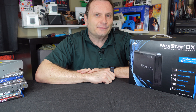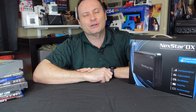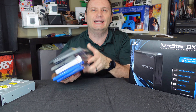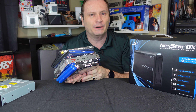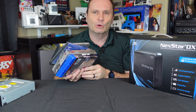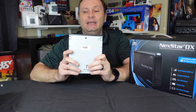With streaming services getting out of hand and everybody trying to dip their hand into your pocket to get a little bit of the gold, we are seeing a resurgence of physical media. Yeah, DVDs, Blu-rays — even old discs you had laying around may not be accessible to you anymore because the last PC you bought didn't have an optical drive. After all, who needs them anymore?